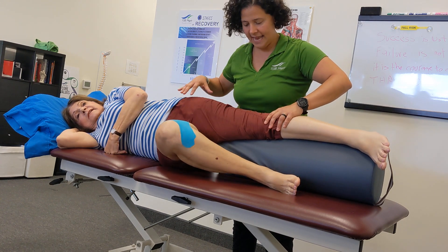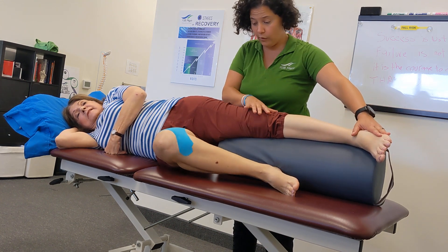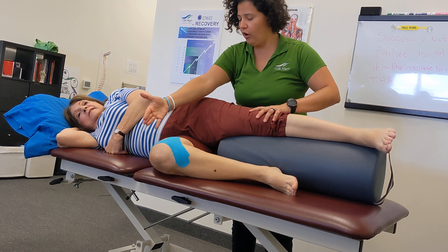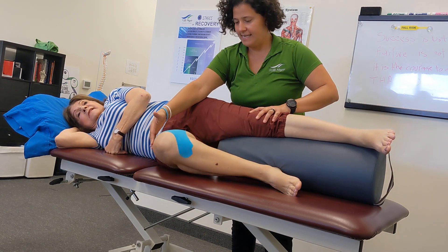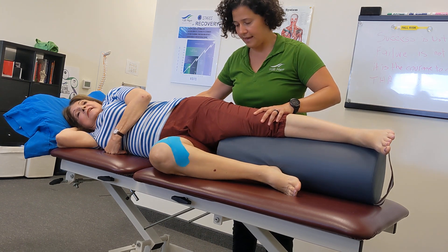Knee up and down. Press and down. It's kind of tough to control because this top leg has to control. All the way up and down. Breathe. The hand can support the body, but try to keep it there.